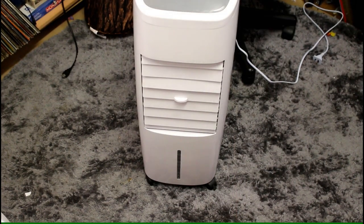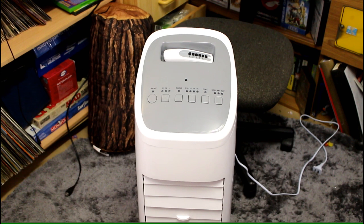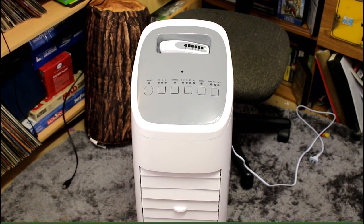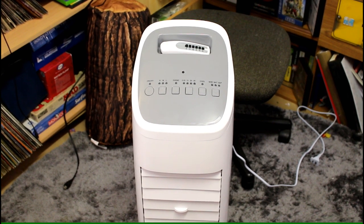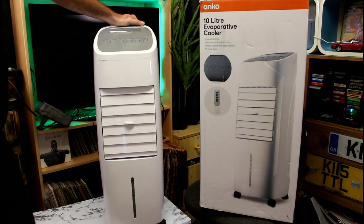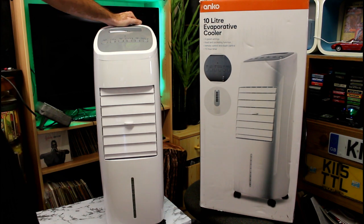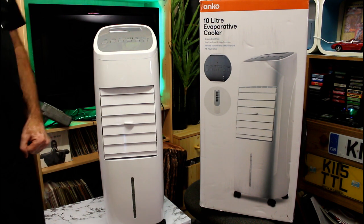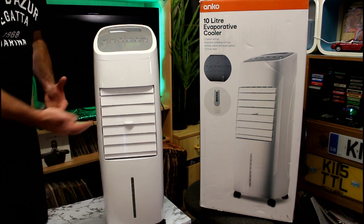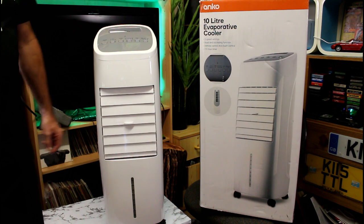The next cooler is the Anco Air Evaporative Cooler from Kmart. This also claims to be a 10-litre machine and has the same functions as the other one — 3-speed swing mode, 4-hour delay, cool feature, and normal, natural, and sleep modes. You also get a remote control. This one is $89.99 and it is cheaper than the other one, however it is half the size — more compact. It does claim a 10-litre water tank, but the other one says the same thing and is double the size of this one, so maybe this is a 5-litre tank.